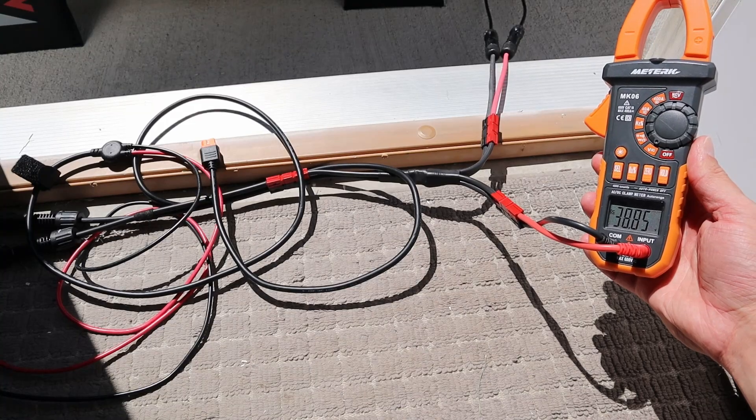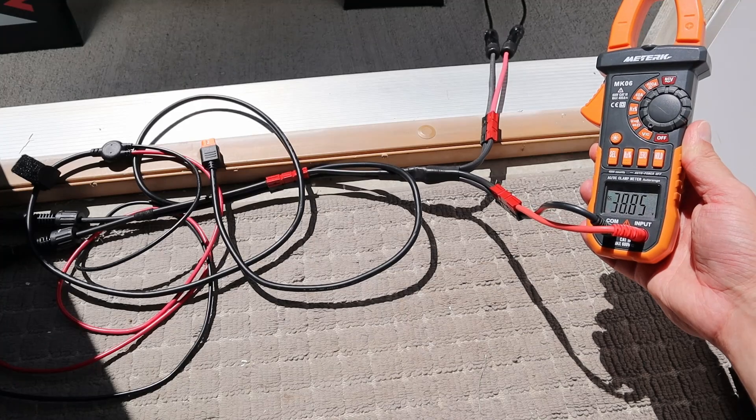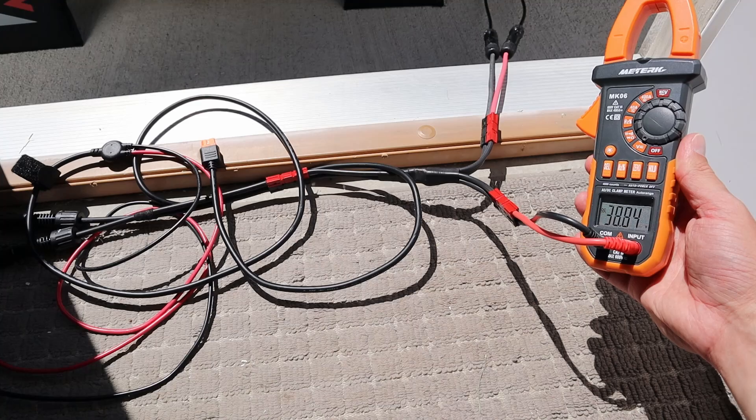I first want to test the voltage open circuit. With my volt meter in line, we're getting 38.85 volts. This is advertised to have 45.3 volts open circuit, but the panel is fairly warm.